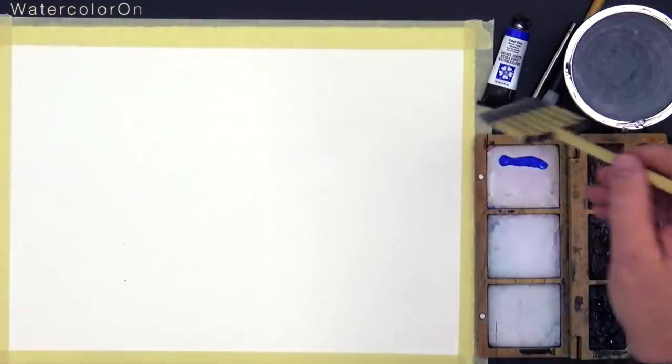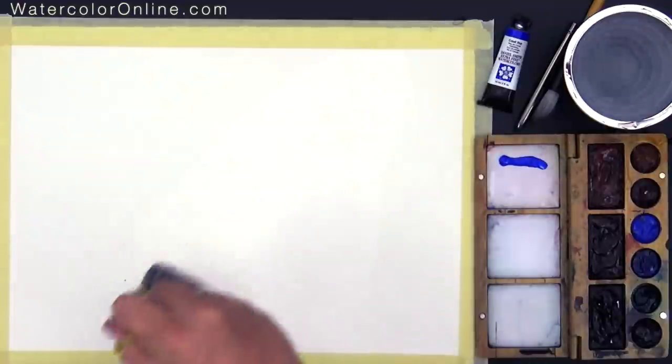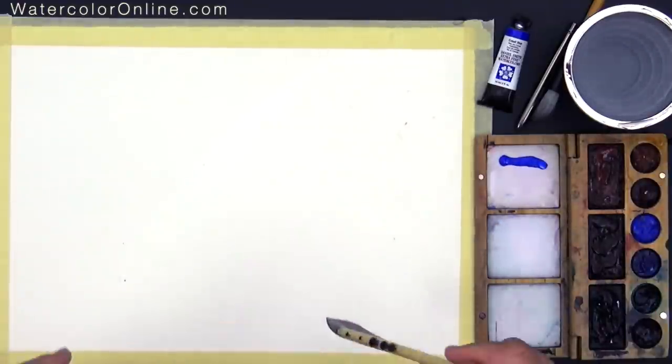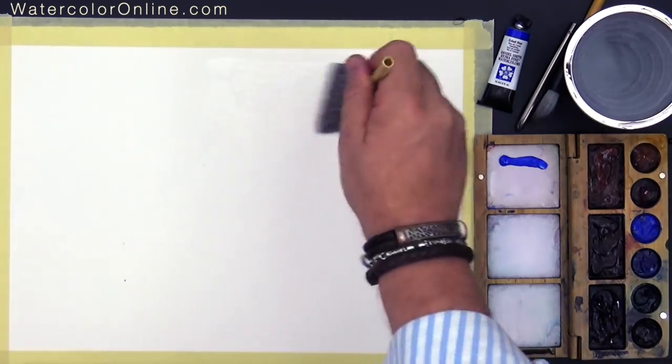Before we start, I just make my paper wet a little bit. By the way, because you are always asking what kind of paper I use — this is Arches rough paper, 300 grams.